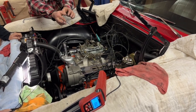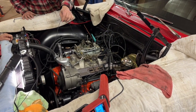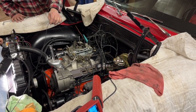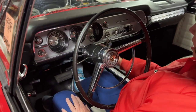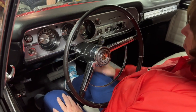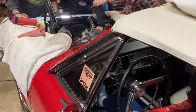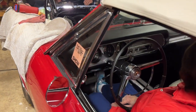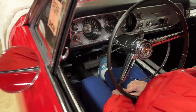Does it say what the temperature is, Donna? Well, this only has cold to hot — it's not quite to the mid mark, but it is working. Is your tach — you got a tachometer? No tachometer. Okay.